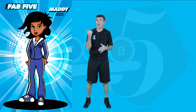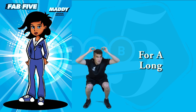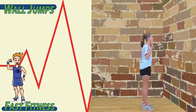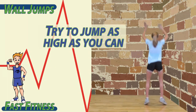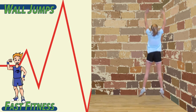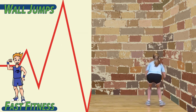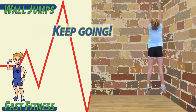Muscular endurance is represented by Maddie. The ability of the muscles to repeat a movement or hold a position for a long period of time. Muscular endurance. To begin, squat down. As you jump up, extend your hands up above your head. Try to jump as high as you can. When you come down and land, make sure you're under control. Down, up. Focus on exploding up, reaching as high as you can. Keep going — you got it.